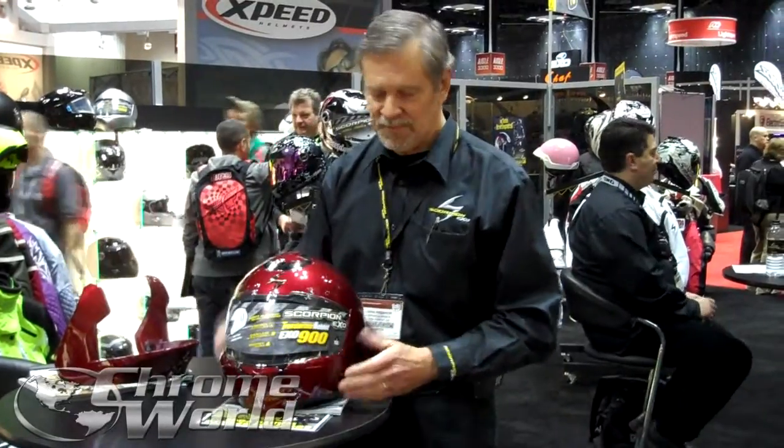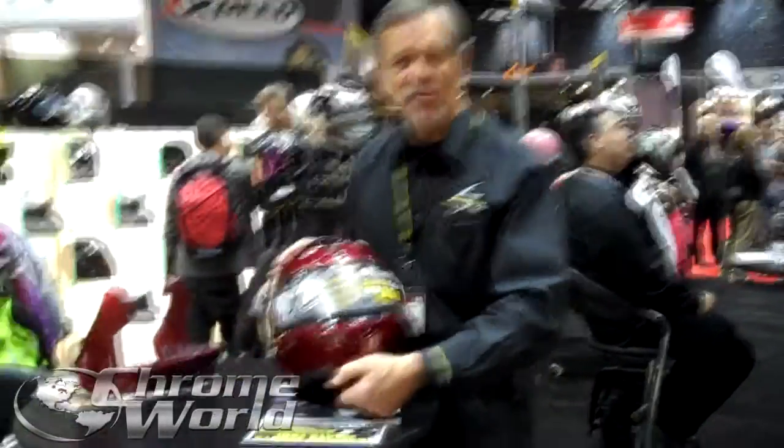Welcome to CroneWorld.com. I'm Thomas from Spoonville.com. I'm going to show you about the new 900XL, our new modular transformer helmet.